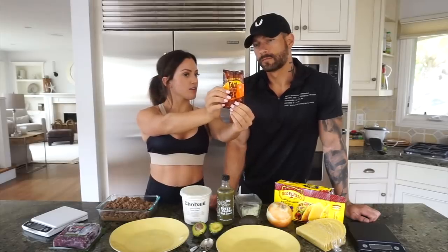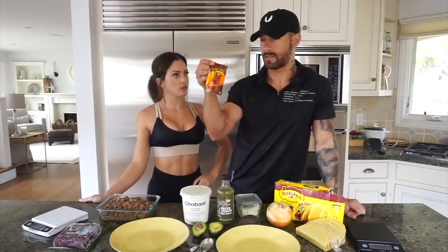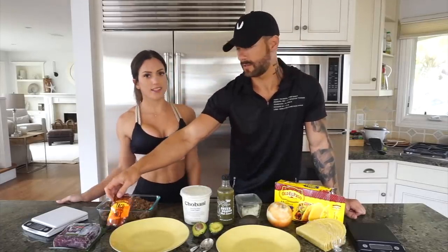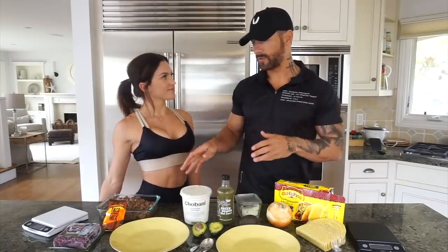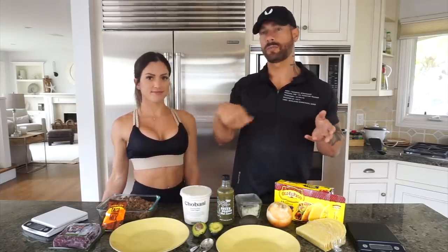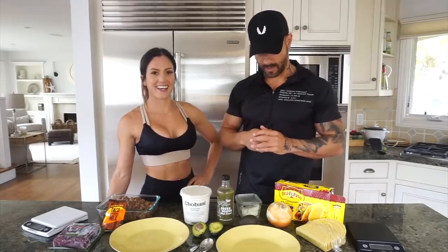We cooked our beef and seasoned it with taco seasoning from Trader Joe's. It's low sodium — only 260 milligrams per serving. A lot of taco seasonings can be outrageously high on sodium. We cooked it in a wok — real simple, just sprinkle the taco seasoning on. Pretty straightforward.